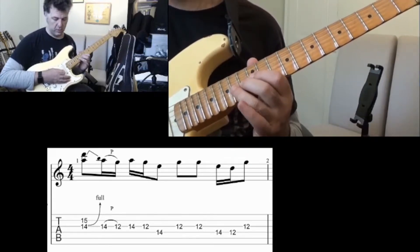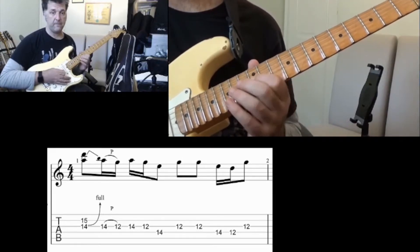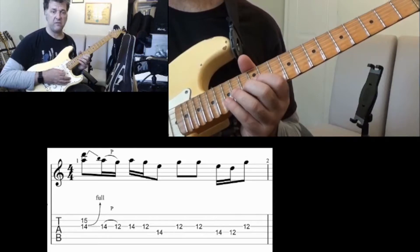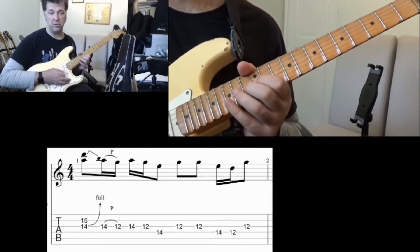After that I'm going to do a pull-off on string number three from fret 14 to fret 12. Putting that move together so far, we have the bend and then the pull-off.